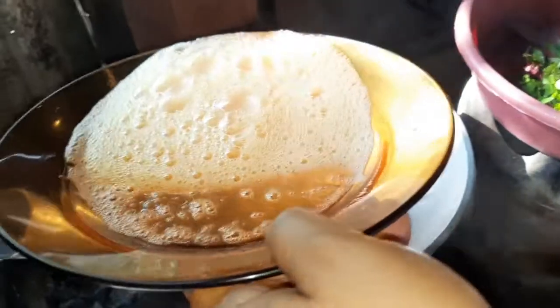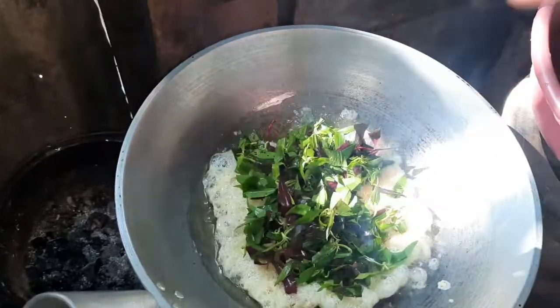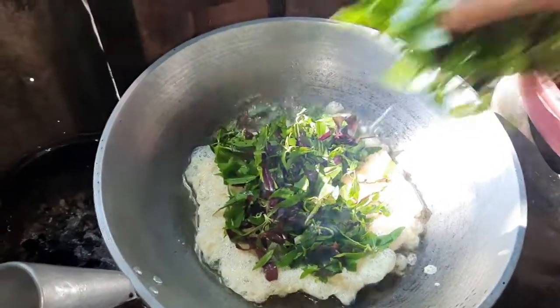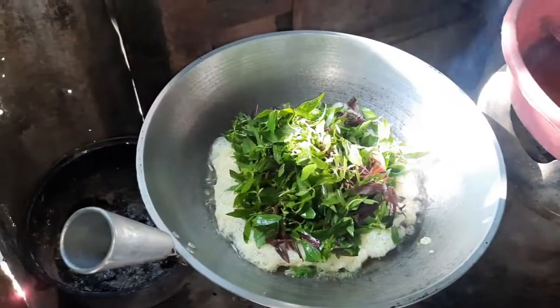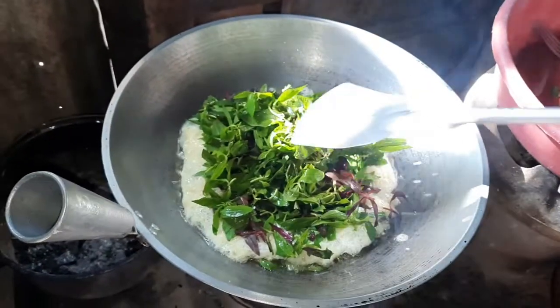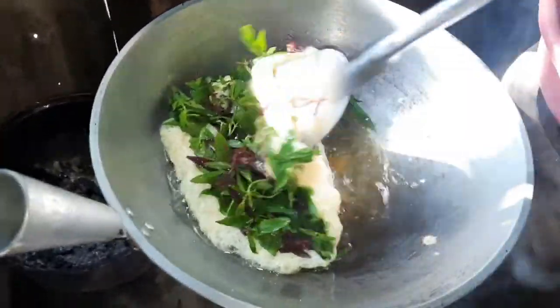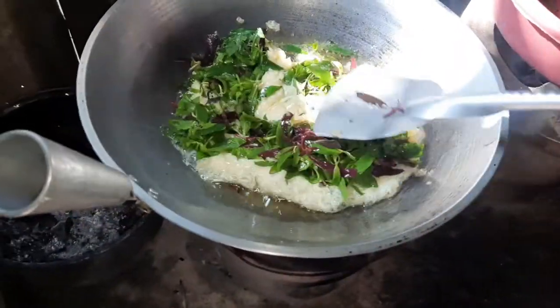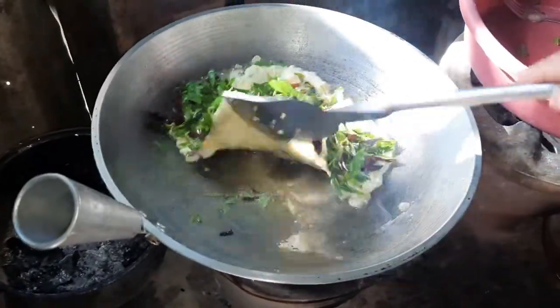She will pour the oil and the kawawi. So guys, you have to put the egg first, then at the top you will put the vegetables — that's it guys. Then you're gonna press it down. Press the green leafy vegetables at the top of the egg, then flip it up a little bit.